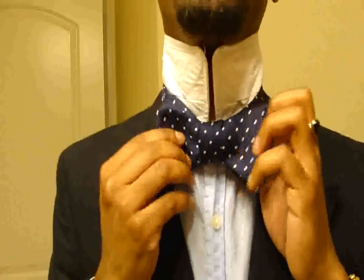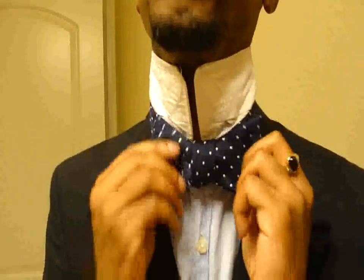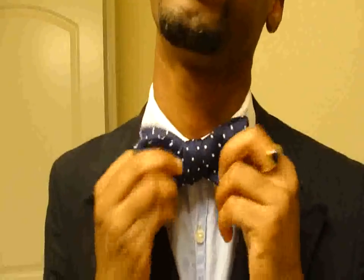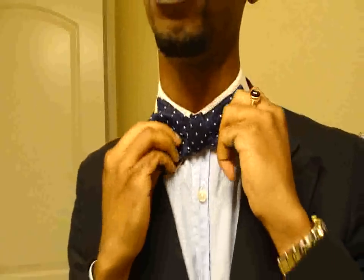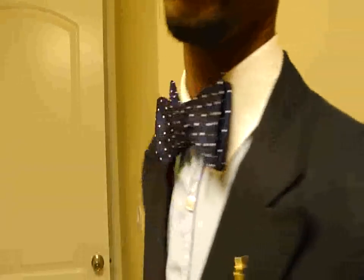Tug it from left to right until you get it as tight or as loose as you want it. After you do that, just adjust it to make sure both sides of the centerpiece are equal. Then you can pull your collar back down and make your final adjustment. Depending on the material of the tie, you may have to be a little more gentle or a little more rough to get it to pull into shape. But at the end you basically get the same finished product — a self-tied bow tie.